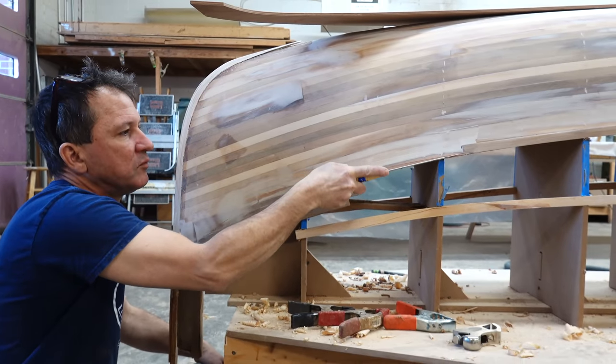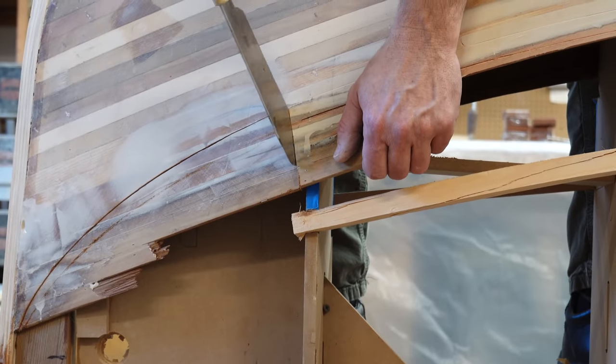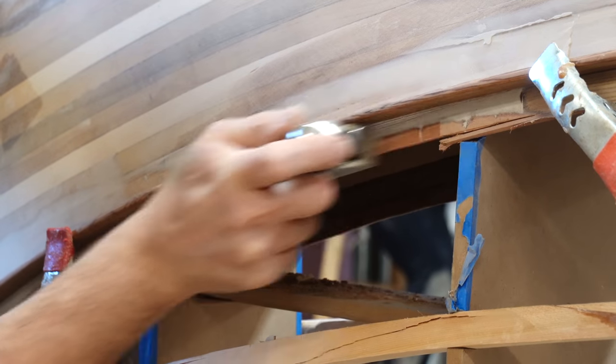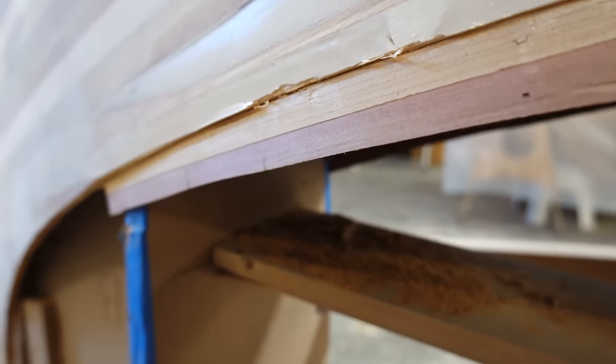We mounted the 20-foot-long shear panels temporarily just to trace out what needed to be cut further from the boat so the shear panels fit in flush on either end. Then when everything was trimmed and planed down properly, we mixed some thickened epoxy and mounted the shear panels permanently.